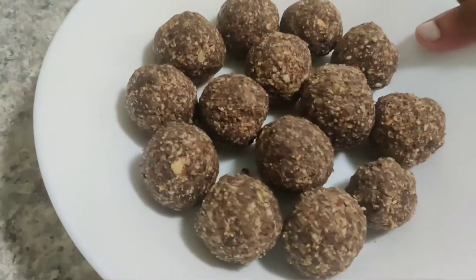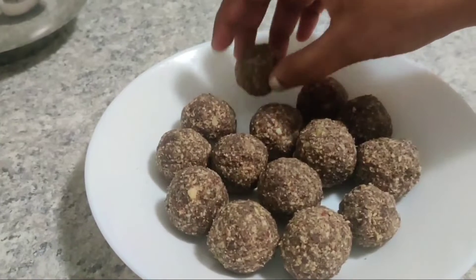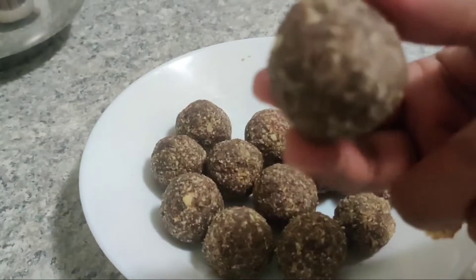Hi Friends! Today I am going to try a healthy recipe. Nuts — pumpkin seeds and walnuts are very healthy.